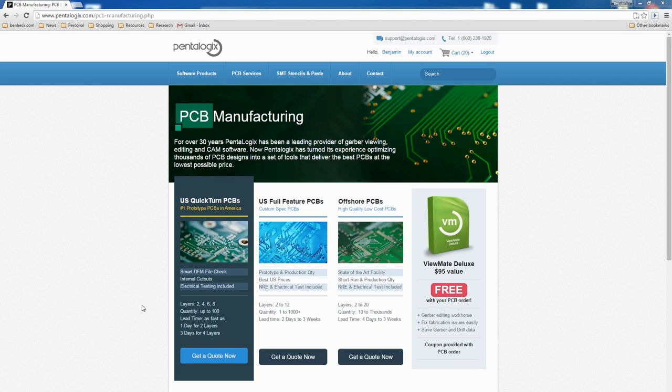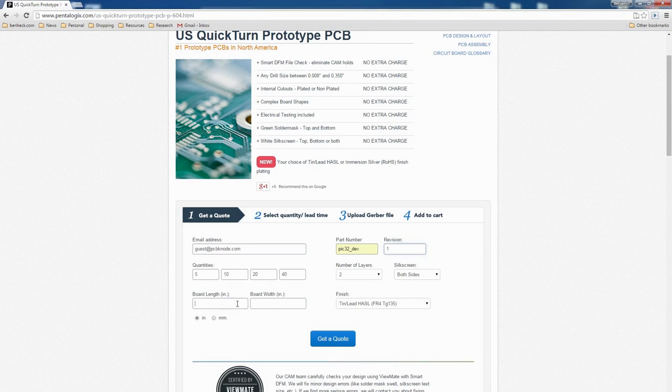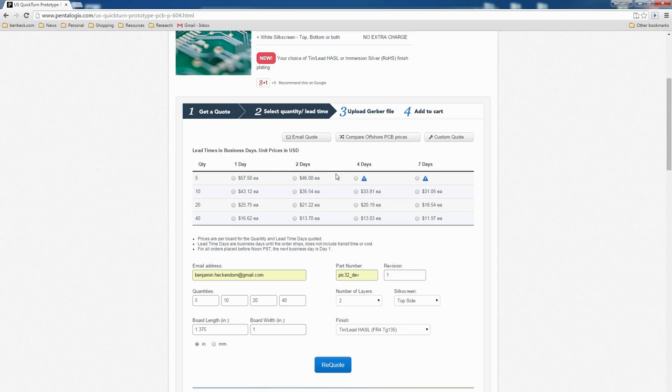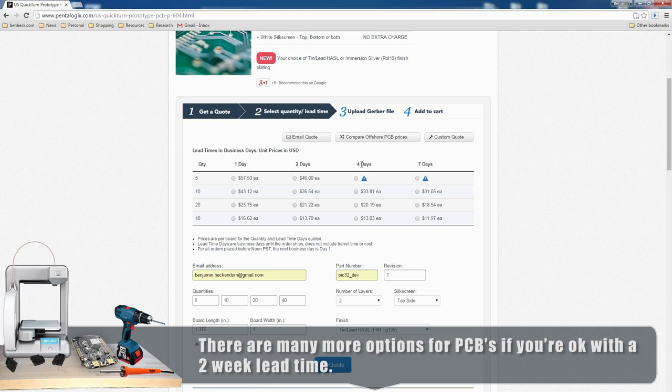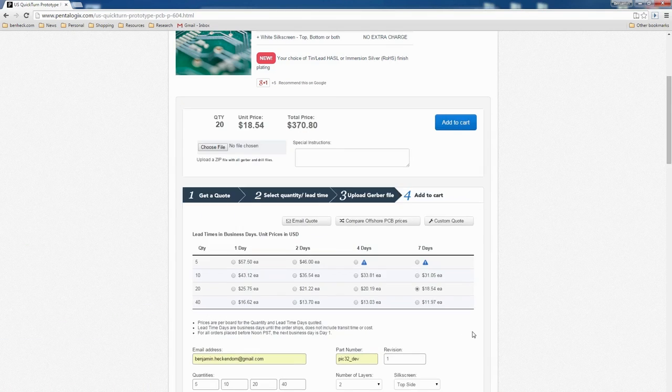I'm going to use Element 14 partner Pentalogix to order some quick-turn PCBs. I'll call this 'PIC32 dev revision one,' board length one inch and three-eighths, silkscreen only on the top. The point of a quick-turn PCB service is you can get boards made in like two or three days. The faster you want the boards, the more they're going to cost — but seven days is still pretty fast compared to most solutions. I'm going to go with seven days at $18 each.